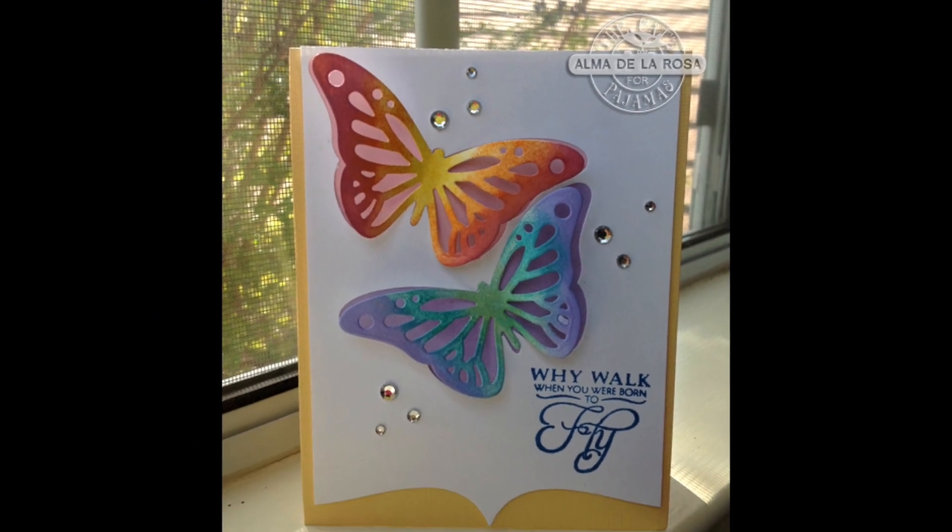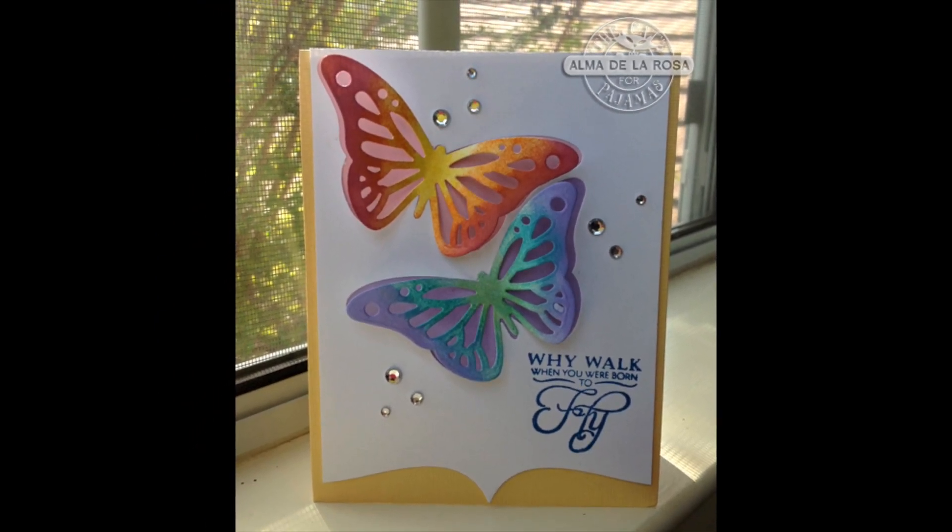Hey everyone, it's Alma with the Cat's Pajamas and today I want to show you how to create this ombre butterfly card.